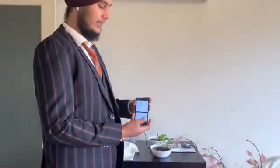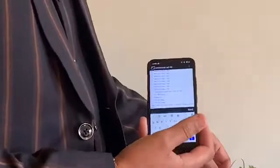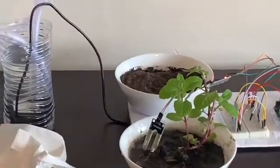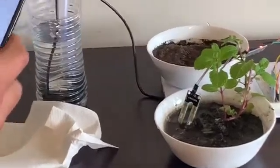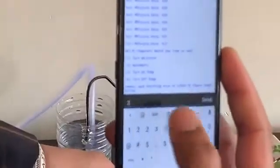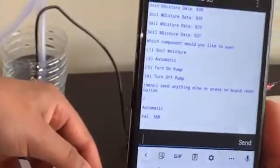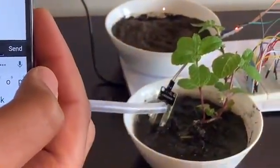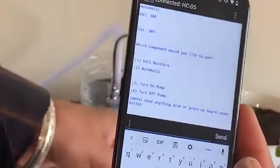Now we will go to command number two, which is the automatic mode. First, I would like to show you with the wet soil. As it's wet soil, according to the project, it should not turn on the motor because there's already enough moisture present in the soil. So we press two. As the moisture is 388, the pump is not on — as expected for wet soil.